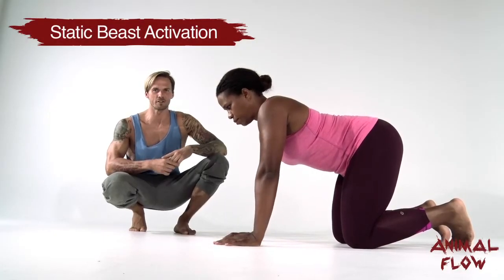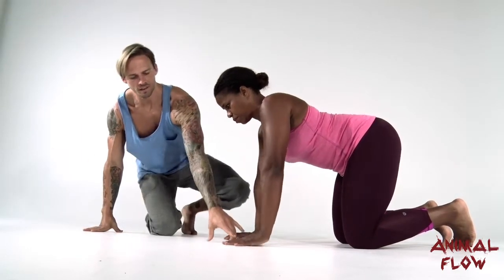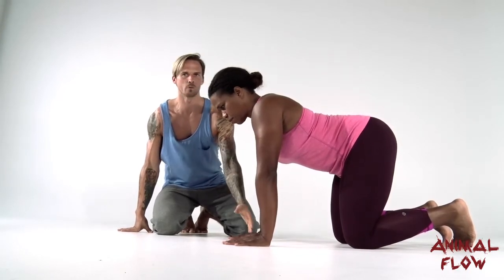To set up our static beast activation we want to first place the hands. The hands are going to be shoulder width directly underneath the shoulders, the shoulders directly above the elbows and wrists.